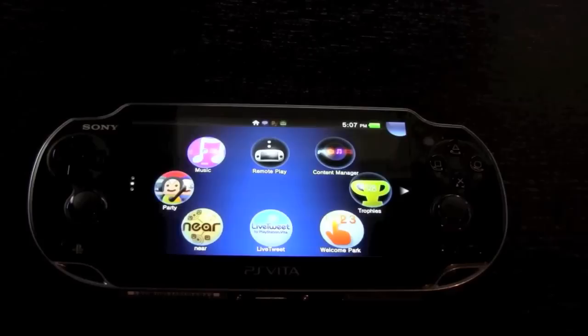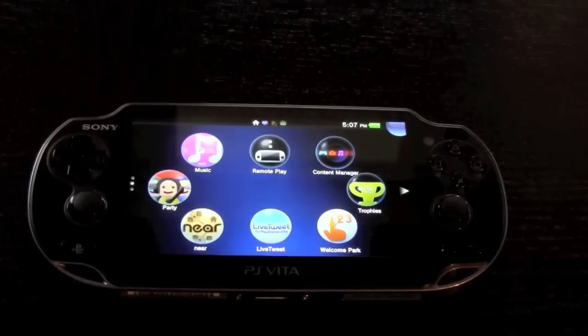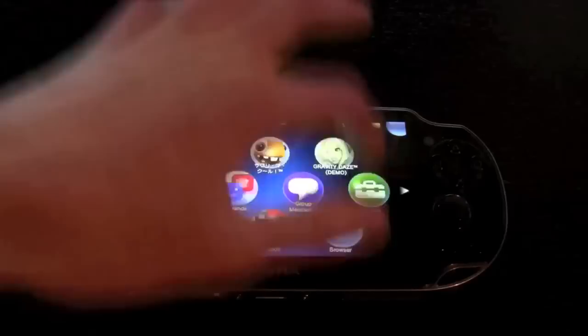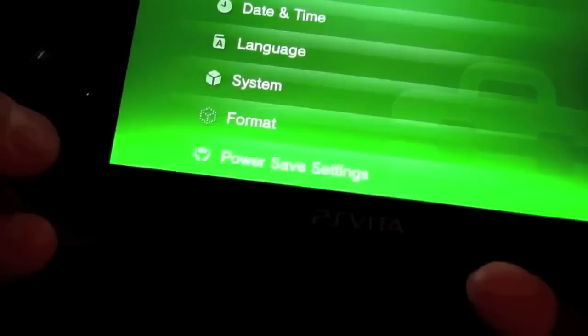For comparison, the iPhone 4S weighs 140 grams while the iPad 2 weighs 601 or 607 grams depending on 3G compatibility. As for software, the PS Vita runs on Sony's new Live Area interface, the successor to the Cross Media Bar, also known as XMB, which was used in the PSP and PS3. Interestingly, the settings portion of the PS Vita still looks a lot like XMB, suggesting it may have been built off of that foundation.